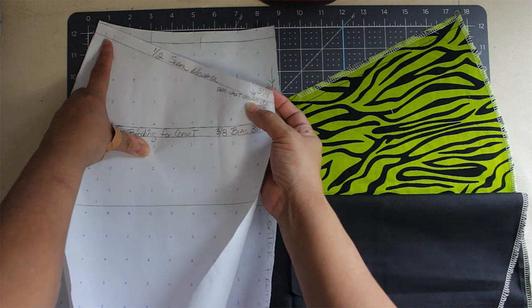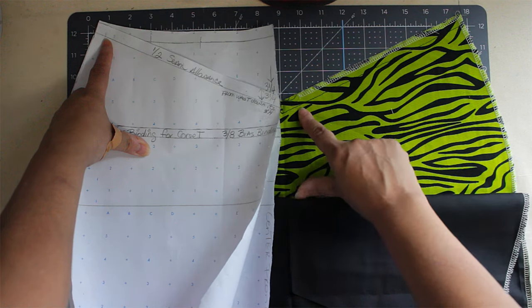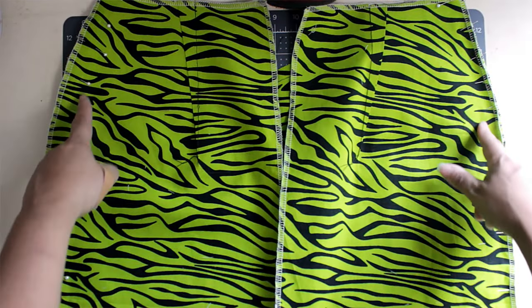After you cut the top off, don't forget to put your seam allowance — mine is a half inch. Then use the pattern to cut the skirt. The first thing you should do is sew a basting stitch on the V part so it doesn't stretch out, then sew the side seams.